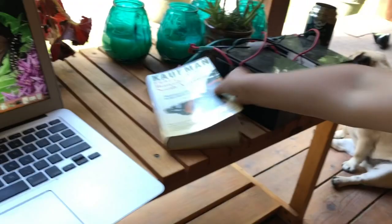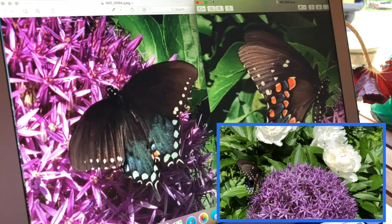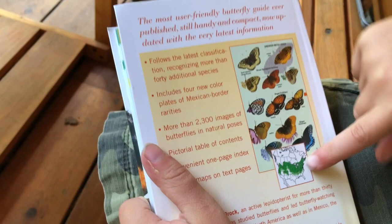That's how we use that book — it's so easy, especially if you can get good video, pause it, and get some good screenshots. It also shows a range map telling you what butterflies are in your area. You really have to come to our house because that's where we have tons of butterflies.